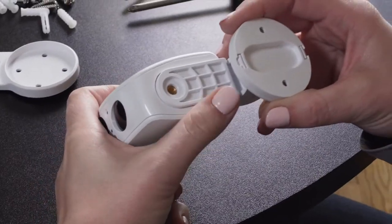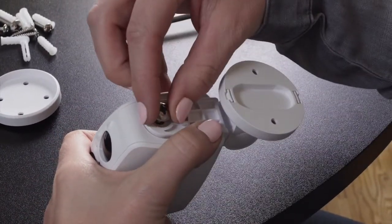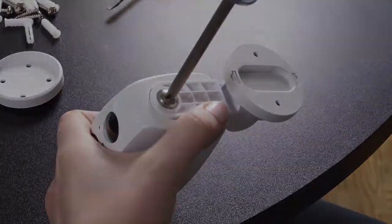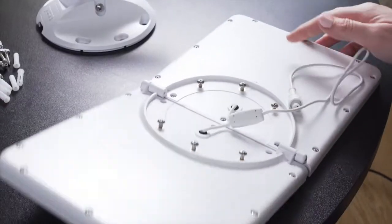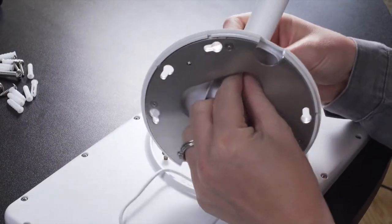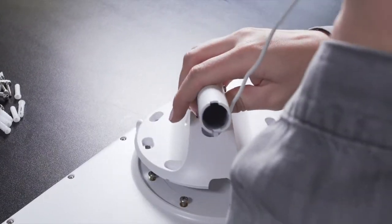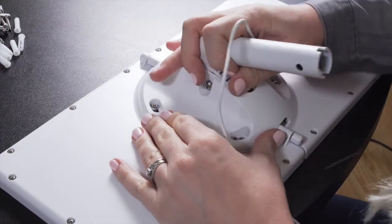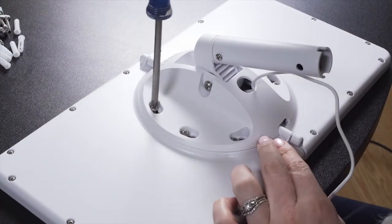Attach the camera to the 4-way adjustable arm with the short screw and proceed with the assembly and mounting instructions. Unfold the two halves of the solar panel. Push the power cable through the hole in the back of the dome and align the six slots with the six screws on the back of the panel. Twist the dome into place and use the Phillips screwdriver to tighten.